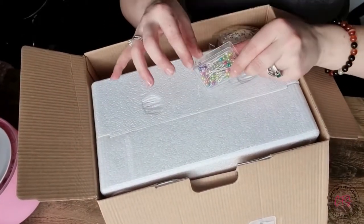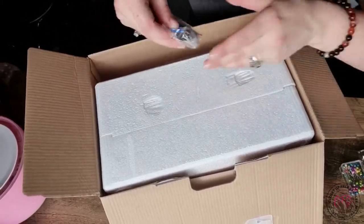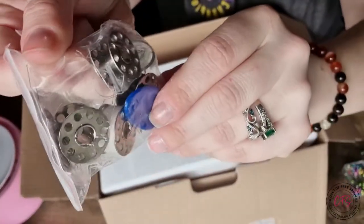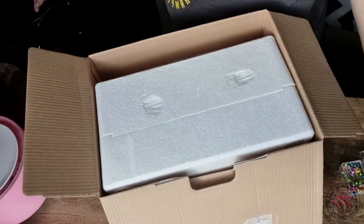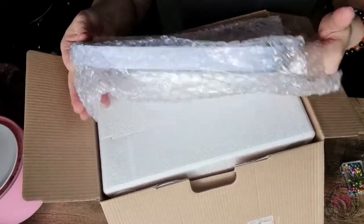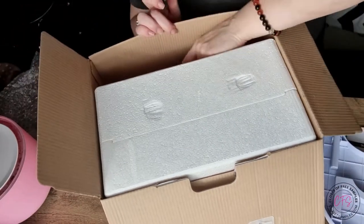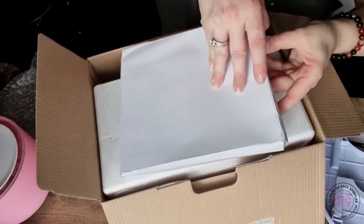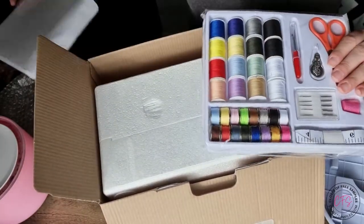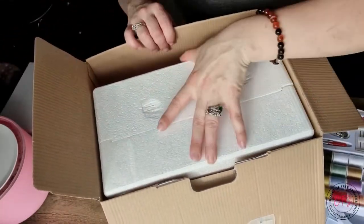Let's see — we have some pins, a pin cushion, some other miscellaneous sewing equipment, a piece for our sewing machine, along with some instructions, some more sewing gadgets, and of course our machine.